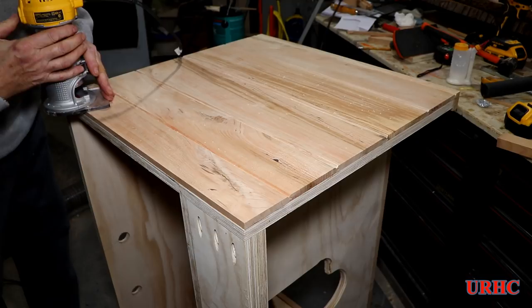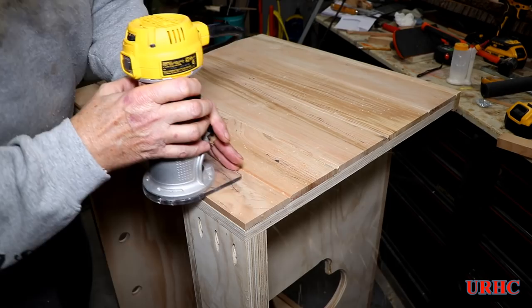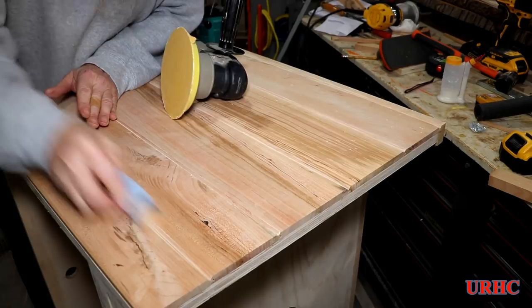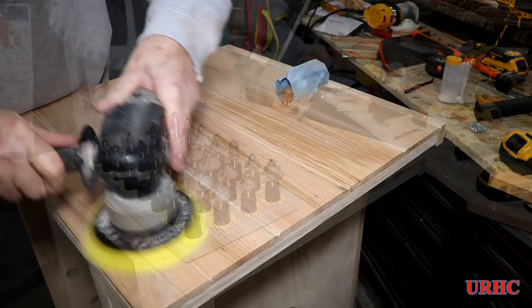Got them all glued in place now. On the back edge that goes up against the wall, I'm putting a matching 45-degree chamfer so that if it's not a perfect fit to the wall, you won't see it — it'll kind of disappear behind the chamfer as a shadow line. Then comes the dreaded sanding task, going back to sand all the V-grooves and get all the surfaces finally smoothed down.